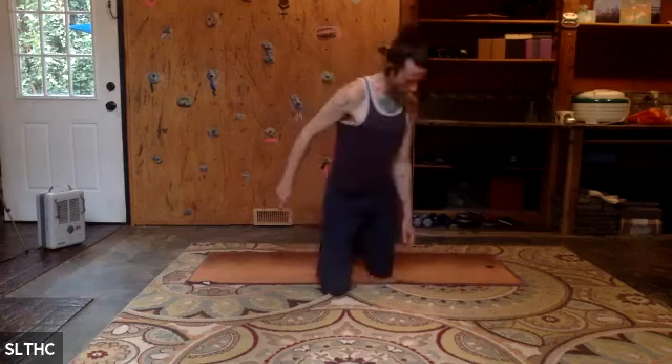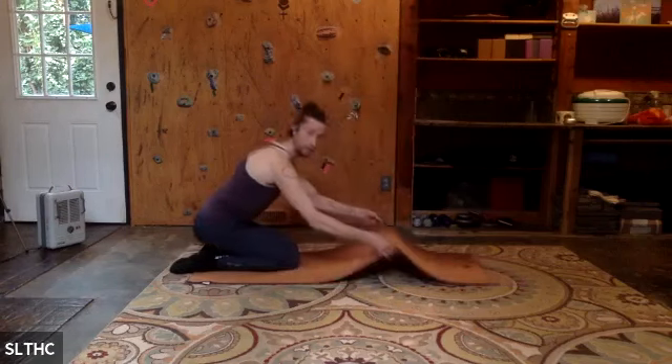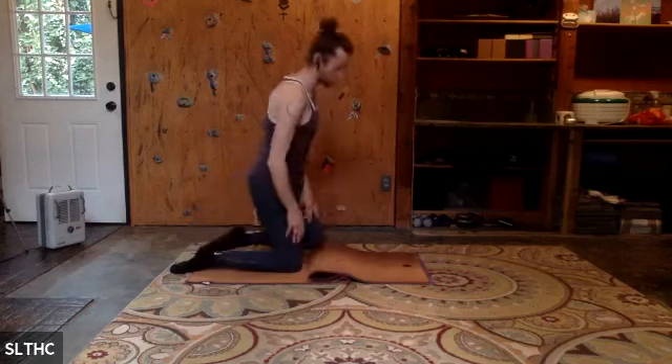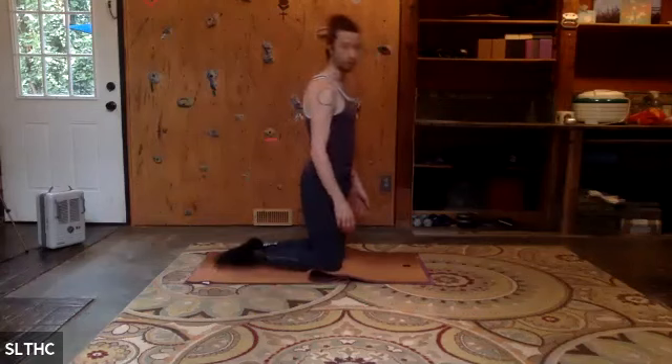Welcome Susan, welcome Sandy, Jennifer. Come to kneeling, and if by chance you need to give yourself a pad, you can take the middle of your mat and bring it towards you so you have a double or triple layer there. I'm going to do that just to be safe with my knees. About hip distance apart.